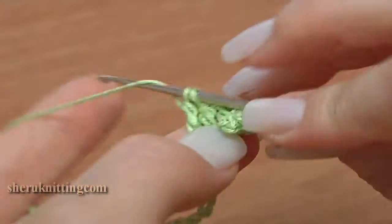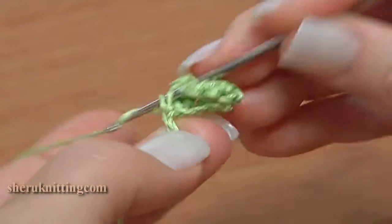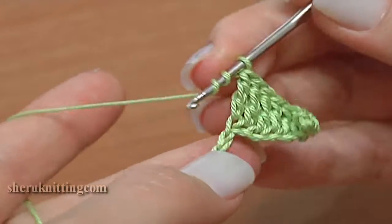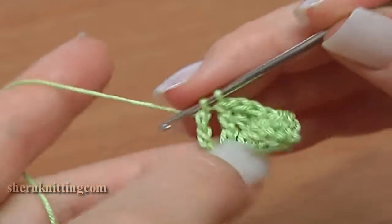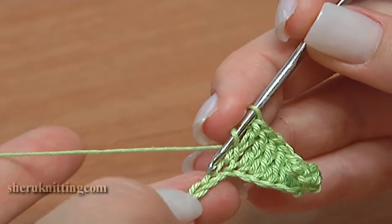Continue counting through stitches 1 through 14. Then double crochet 3 in a row.